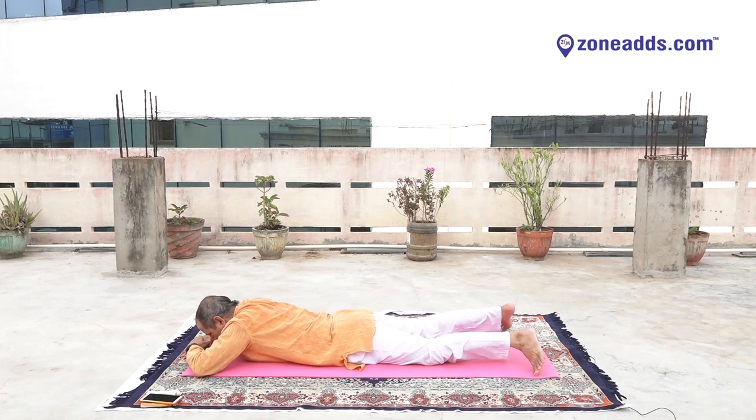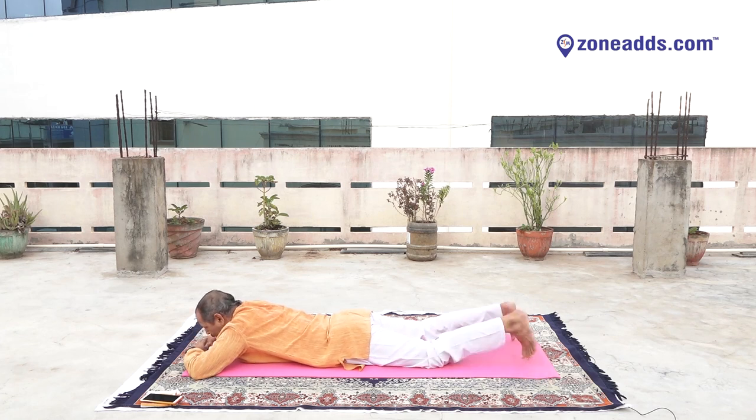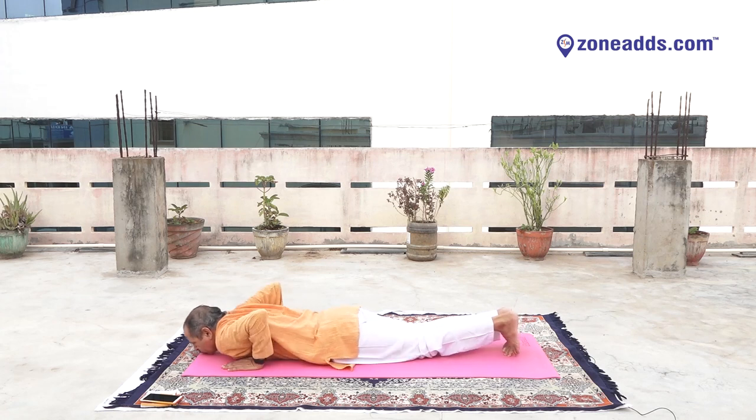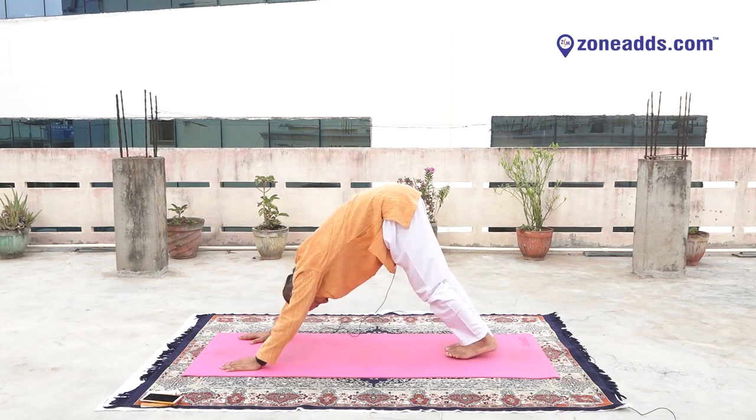Chest on floor. Keep rest with Makarasana posture. Yes. Slowly join your legs. Keep your palm beside your shoulders. Ready for upper facing dog posture. Inhale. Reduce shoulders. Press your toes downward. Look up. One, two, three, four, five, six, seven, eight, nine. Reduce waist. Down facing dog posture. Press your shoulders downward. One, two, three, four, five, six, seven, eight, nine.